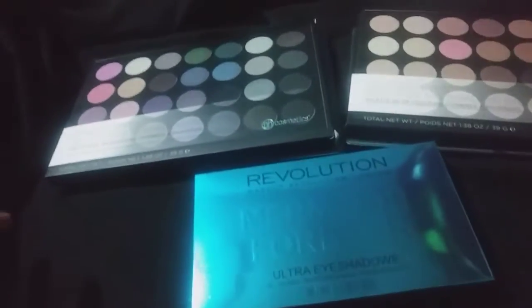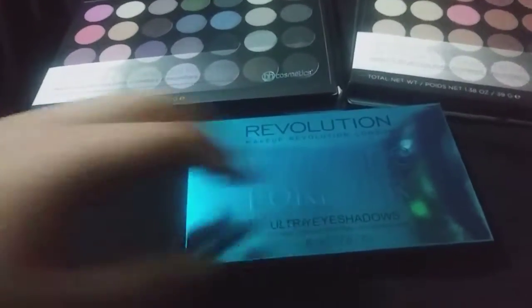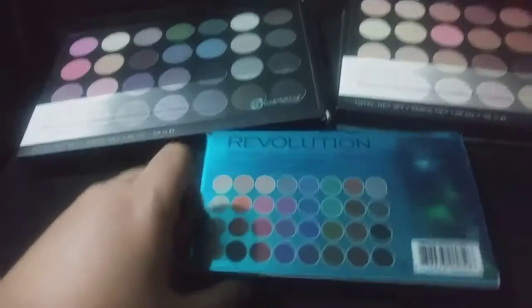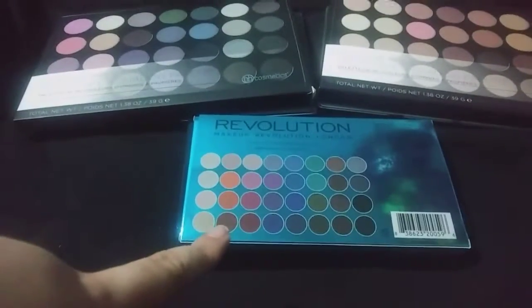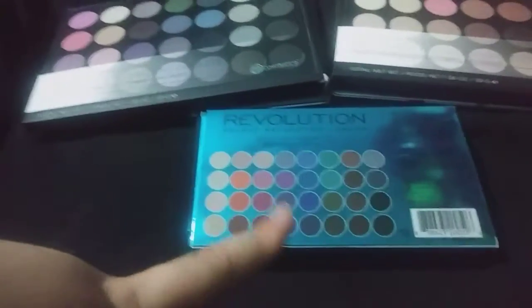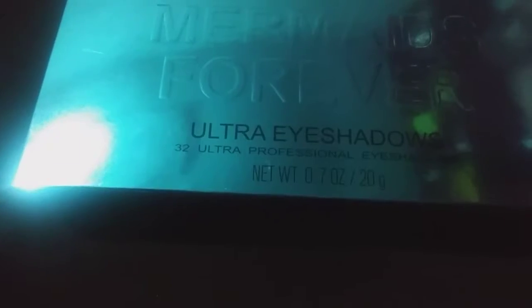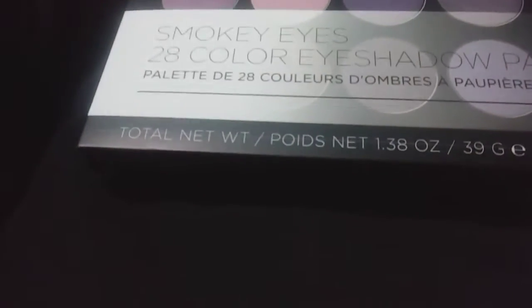There are a lot of differences between these palettes. Obviously this one is way smaller despite having more colors — here's a picture of the colors on the back so you can see what we're working with. The pan sizes in the Makeup Revolution palette are much smaller and you get a substantial amount less product. The net weight is 0.7 ounces versus 1.38 ounces for the BH Cosmetics one.